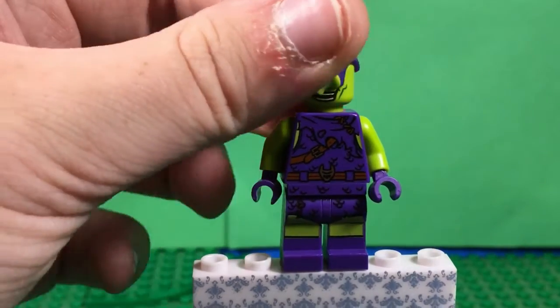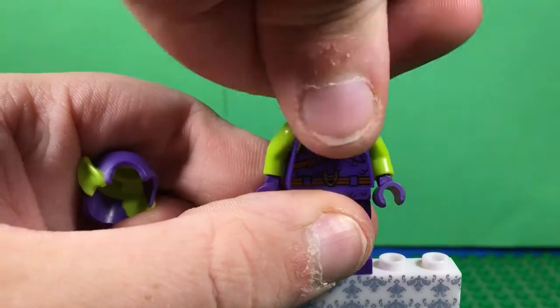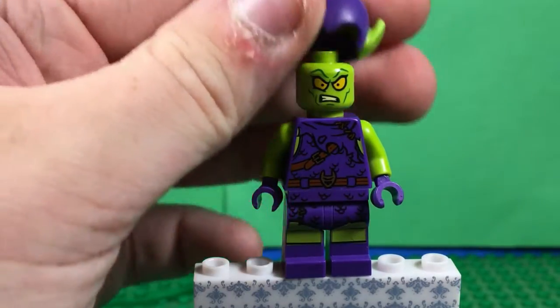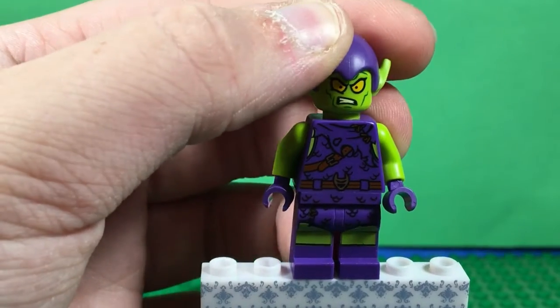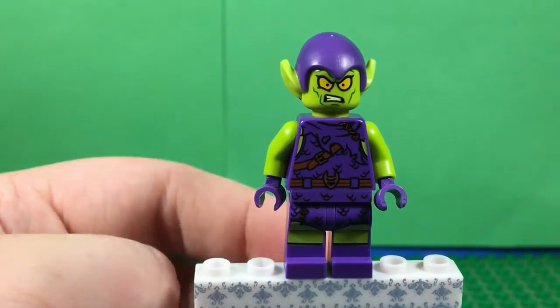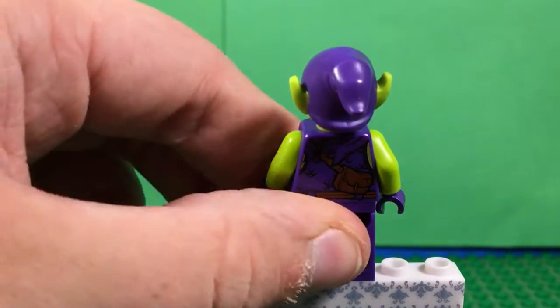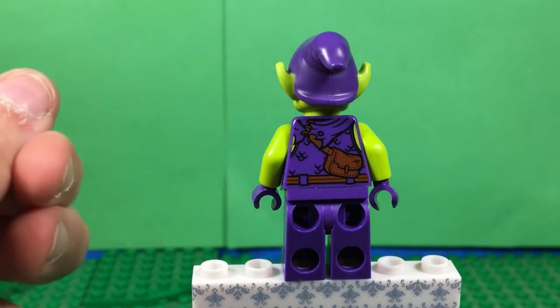He does have a second face - a more angry face. It looks good. It does have back printing. It's his back with a pouch.